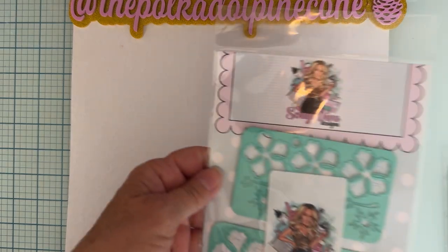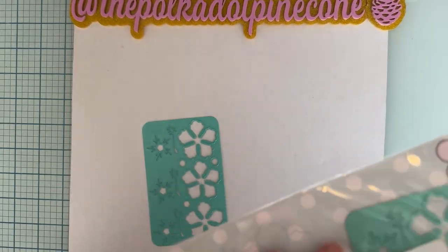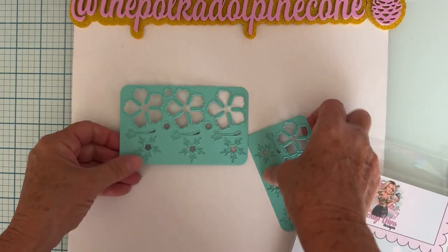The two dies I'm featuring today are called the Hibiscus Flower Plate. You get two plates that have two different sizes — a larger one and a smaller one.